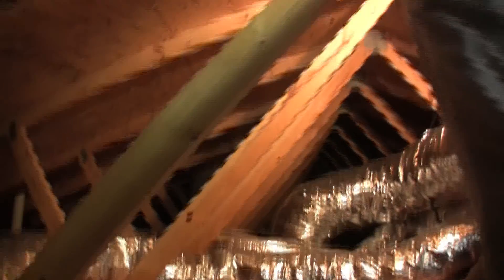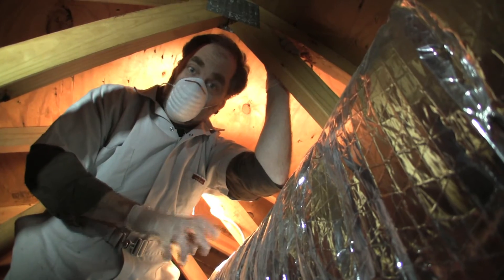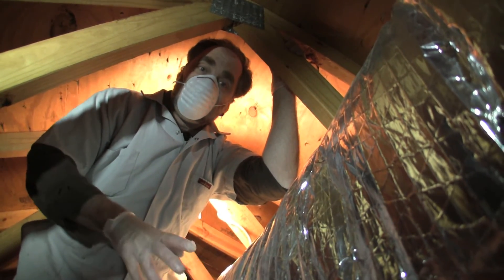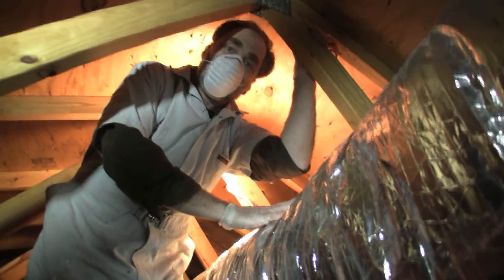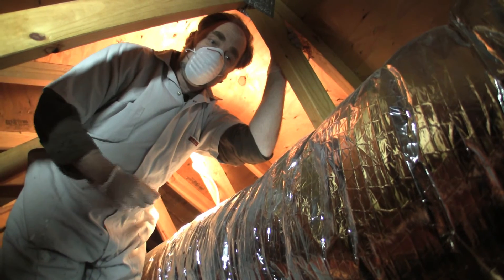If you have a forced air furnace, the bulk of your ducting is either going to be up in the attic or down in the crawl space or basement, depending on how the system was set up. Look at all the connections of the flex duct — where it connects to the furnace, where it connects to the boot, and at junctions. Make sure those connections are tight so hot air isn't leaking out into the attic. Also make sure they're insulated; around the boots and junctions is often a place that isn't well insulated. Flex duct is insulated by definition, but if you have hard metal piping it probably isn't — and insulating around those pipes is a great thing to do.